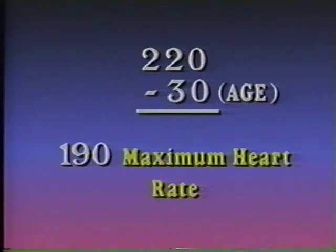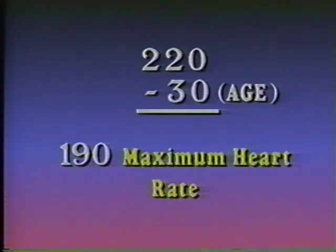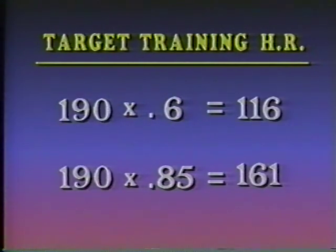By using some easy formulas, you can get the numbers you need to program your pulse monitor. First, find out what your maximum heart rate is — subtract your age from 220. So if you're 30, your maximum heart rate is 190. Then find your target training heart rate by multiplying your maximum heart rate by 0.6 and by 0.85. This gives you 116 and 161 beats per minute. By keeping your heart rate between these two numbers during your workout, you will be able to improve your cardiovascular fitness safely.